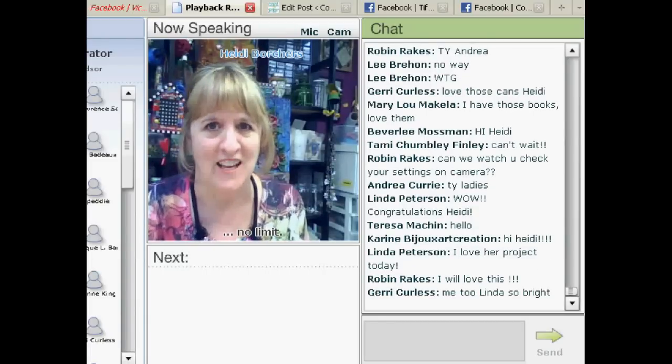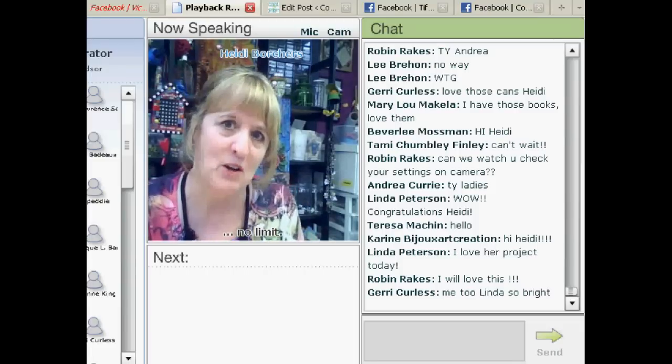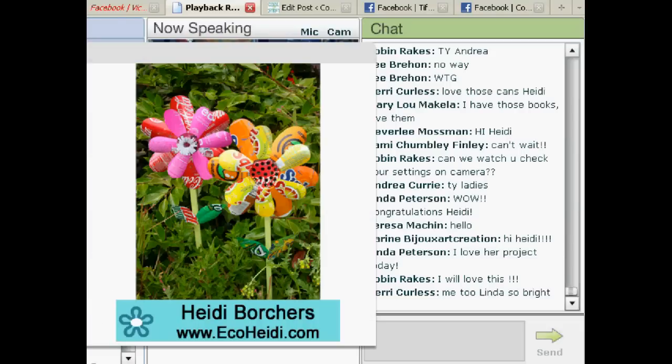When you start to use soda cans, you'll look at them completely differently than you did before because there are some wonderful ones out there. If you'll put the picture up of the project today, I will get my camera ready to show you how to do it.